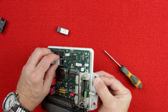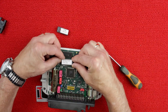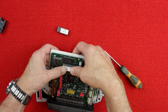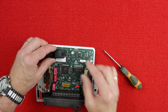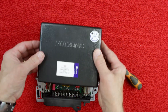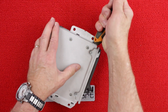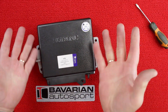To install the new performance chip, align one side of the pins with the holes in the socket, then align the opposite row of pins and gently press the chip's pins into the socket. Install the chip's securing clip. The cover can now be installed — bend the cover securing tabs down using the butt end of the screwdriver. Note that it's not uncommon for a couple of the tabs to break off; this will be okay. The box is now ready to be reinstalled into the vehicle.